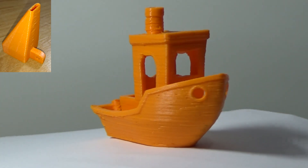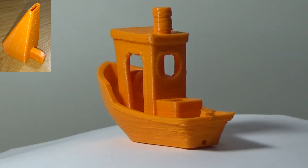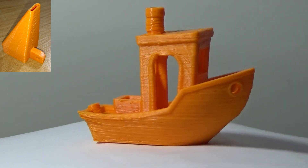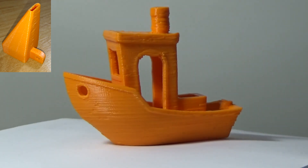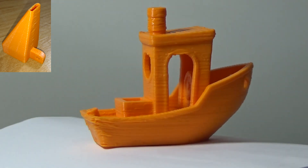This is the second Benchy and as you can see, it's much better, even though the front of the boat is still a bit flat and it all looks a little bit too melted still. The overhangs aren't good, but you can see at the top left hand corner of the screen the shape of the duct that I designed for this one. It wasn't great, but it was much better than nothing.